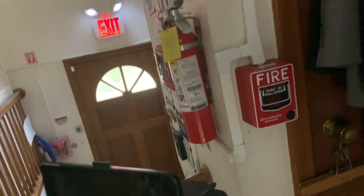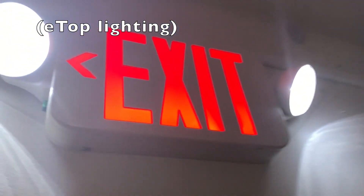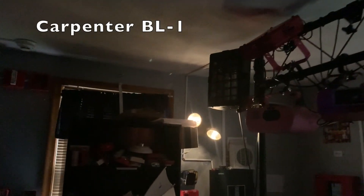Over here we have my generic emergency light and exit sign combo. The emergency light in here is currently disconnected, as you can see my bed is getting taken apart. The smoke module is disabled for that. And in here we have my Carpenter emergency light.